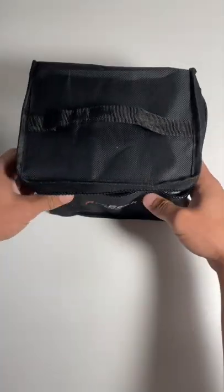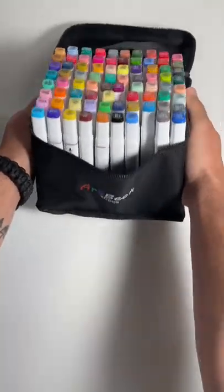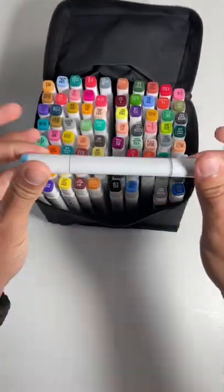Do you ever wonder if something less expensive can perform just as good as the expensive alternative? Here are 80 brand new markers, which cost about the same price as 8 of these.